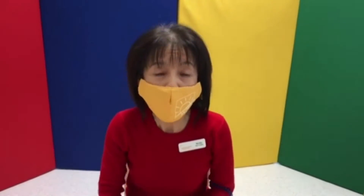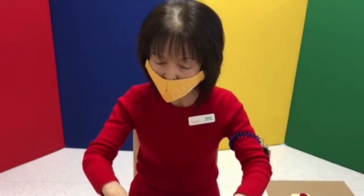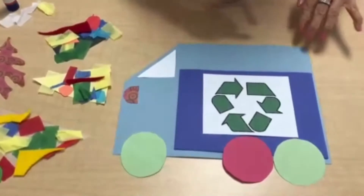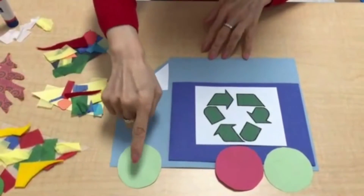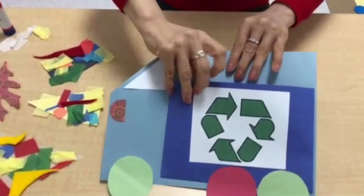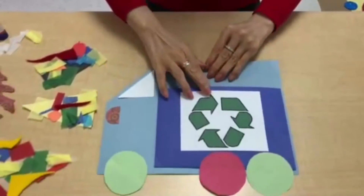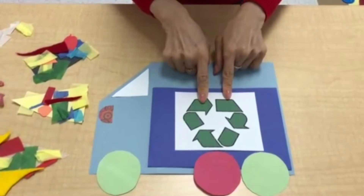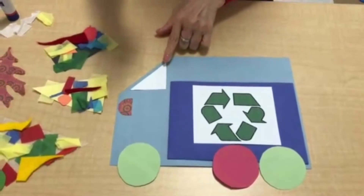Hi, Snorcas here. I'll show you how to make the garbage truck. We have some papers — we have wheels, put the glue on. And this is kind of a pocket — can you see this? So put the pocket on. And this is the recycle mark. And then we have lights and the windows.